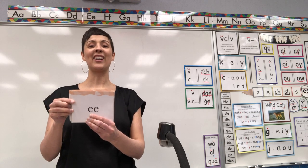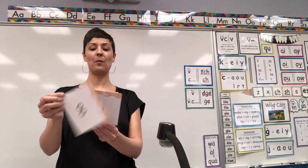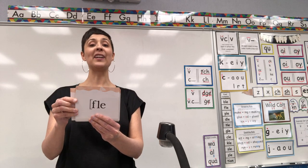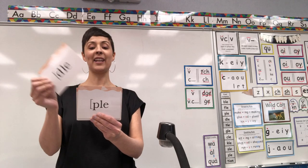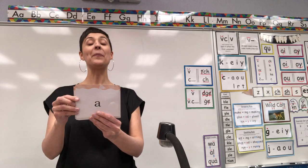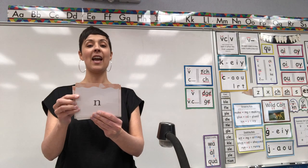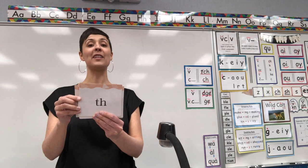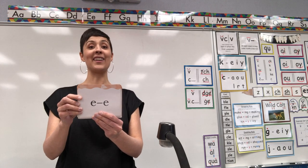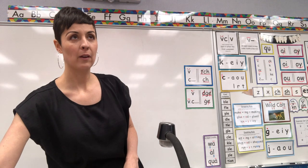Will you do it with me? Ready? Digraph EE, E-consonant-E, X, Y, digraph SH, digraph OO, J, V, final syllable BLE, final syllable FLE, final syllable PLE, final syllable DLE, final syllable TLE, final syllable GLE, digraph CKN, digraph NG, digraph TH, O-consonant-E, CB, digraph EE, E-consonant-E. Nice job! So that was the first half of our retired letter deck.